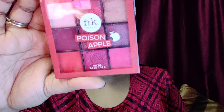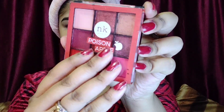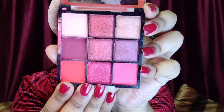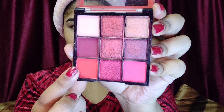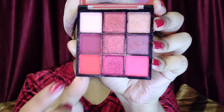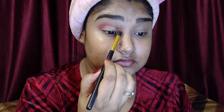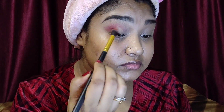Next I'm moving on to my eyeshadow. I'm taking my Nika K Poison Apple Eyeshadow Palette — a beautiful, gorgeous palette. I'll use the brown-toned red and the bright red today. I'll take an angle brush, dip it into the red shade, and apply it onto my crease. I have hooded eyes and my crease line is not very prominent, so I'll apply that color on the crease to give it a little depth.